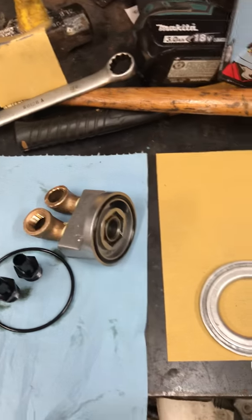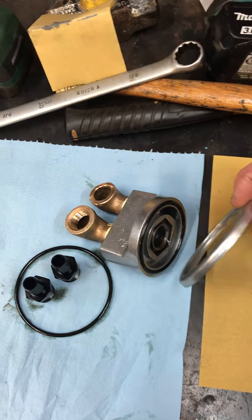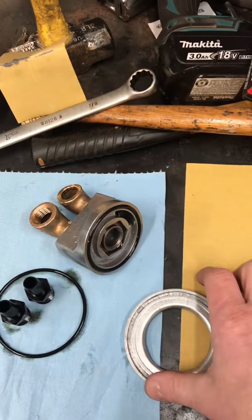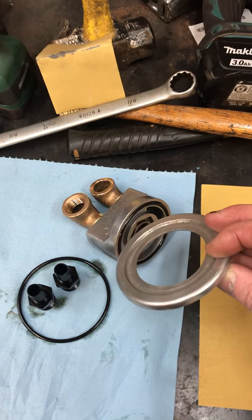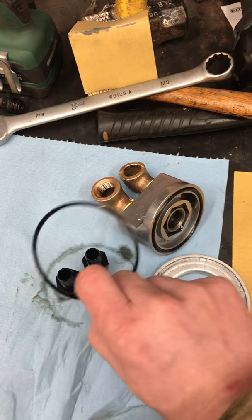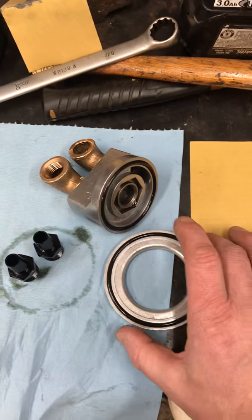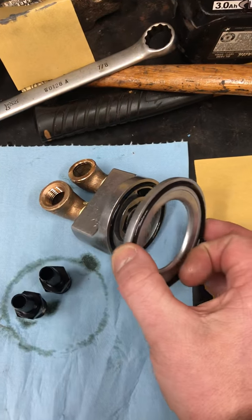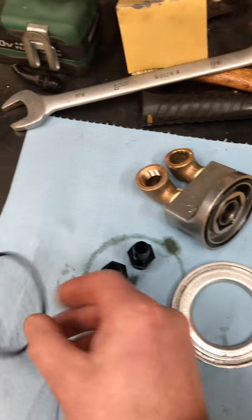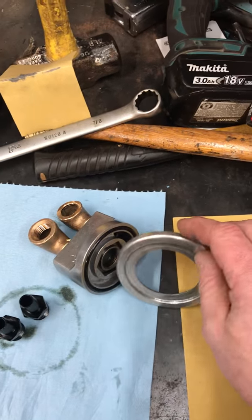It's a universal kit, so it'll go on different variations, makes and models of motors. It includes this plate — on a block that has a larger surface area where the oil filter goes, you've got to use this plate. You put this o-ring in this little trough there, then this goes over that, and the whole thing goes up there.